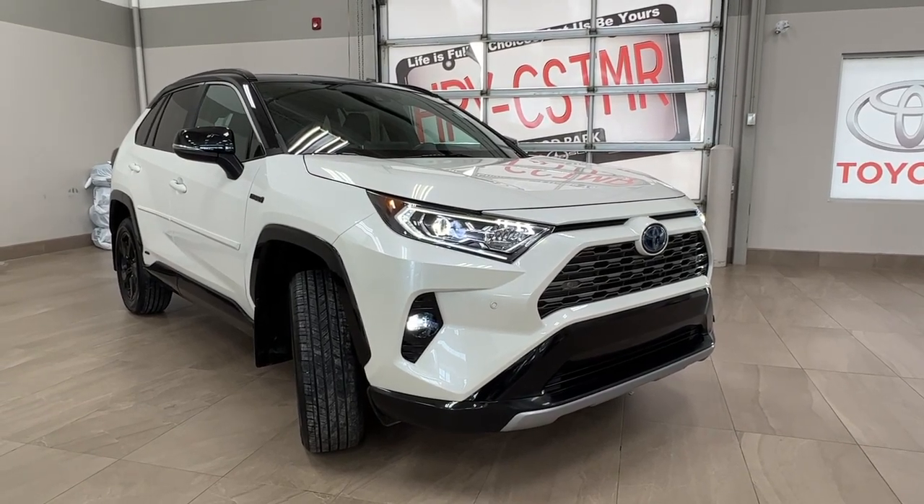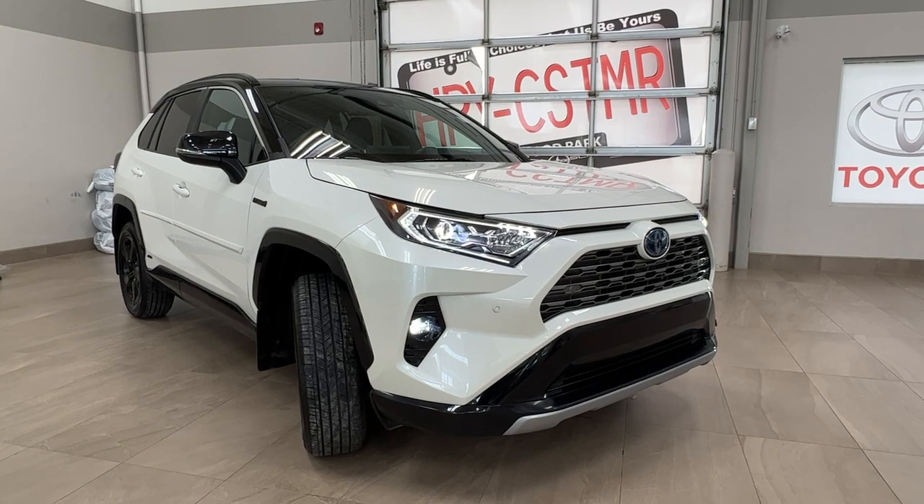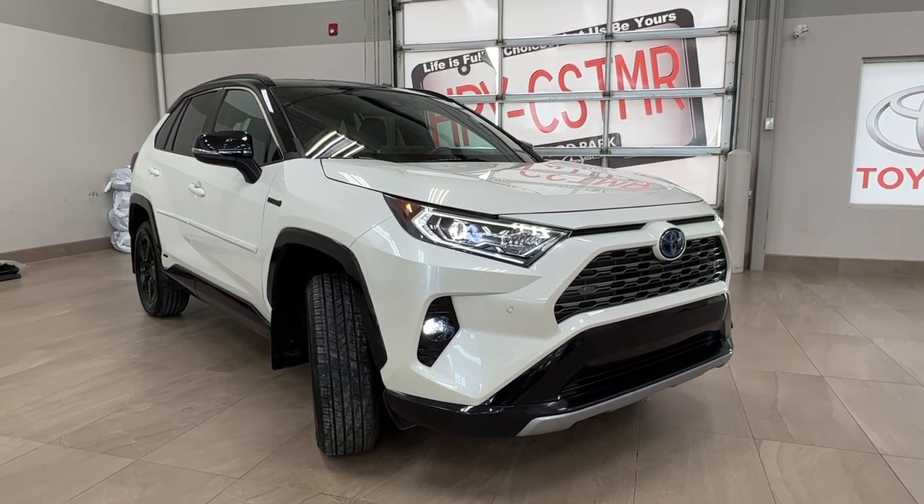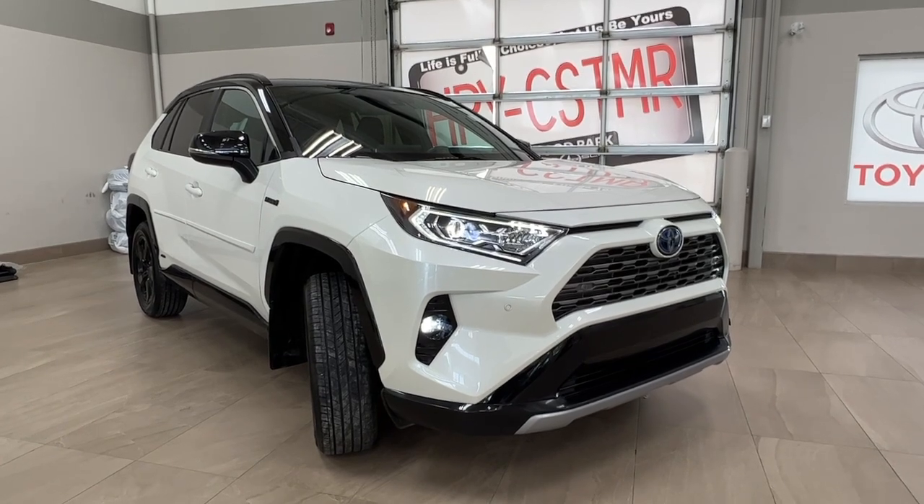Hello and welcome back to Short Park Toyota. Today we're taking a look at a 2021 Toyota RAV4 XSE Hybrid in white. Let's take a look.